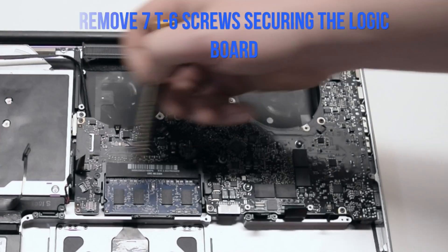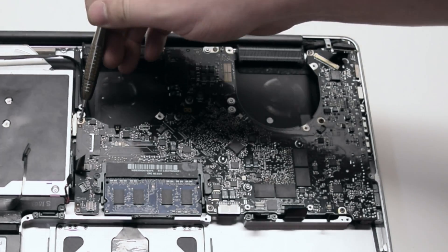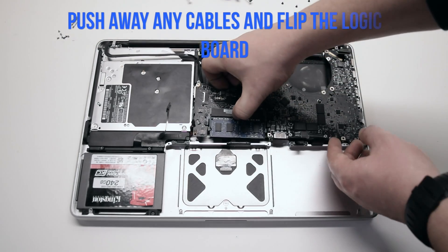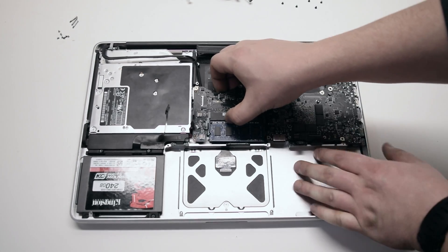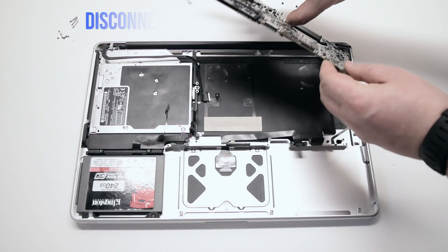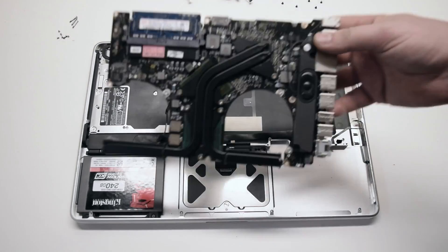Remove the seven T6 screws securing your logic board in place. You can review this segment to make it easier to track the screws. Push away any cables and pull up on the logic board — it still has one connection in the back, so pull it up gently. We'll be flipping it over. Once you flip it over, disconnect the DCN power board. This is the last connection. The logic board is now free.